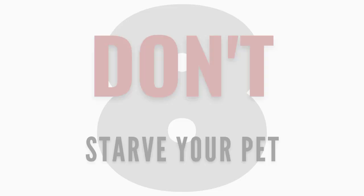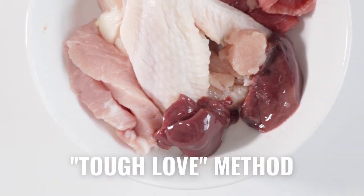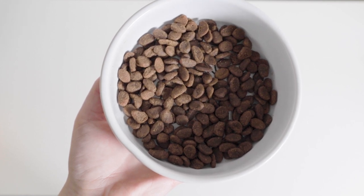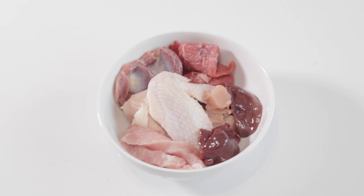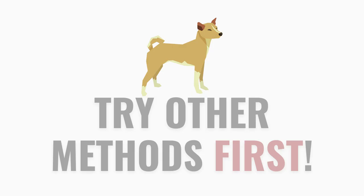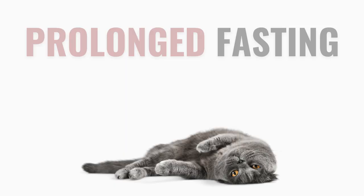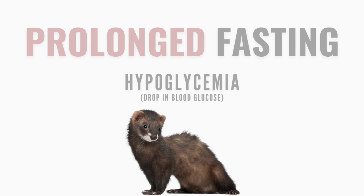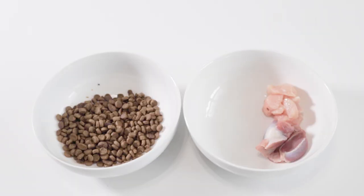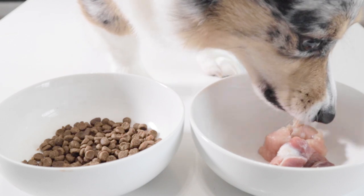Number eight: don't starve your pet. For healthy adult dogs, the tough love method — withholding old food and replacing it with raw, waiting for them to be hungry enough to eat it — can be helpful in some cases. However, I wouldn't recommend this if you haven't tried other methods first. For cats and ferrets, this method can actually be harmful: prolonged fasting in cats can cause hepatic lipidosis, and in ferrets it can cause blood glucose levels to drop significantly. If they're not taking to raw food right away, incorporate it very slowly, and don't remove their current diet until they're willingly eating a raw meal.